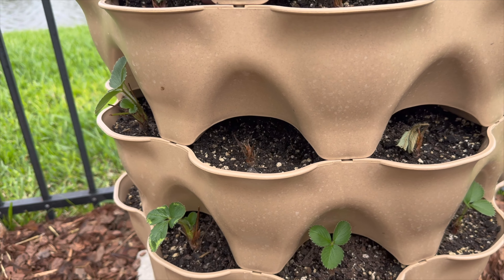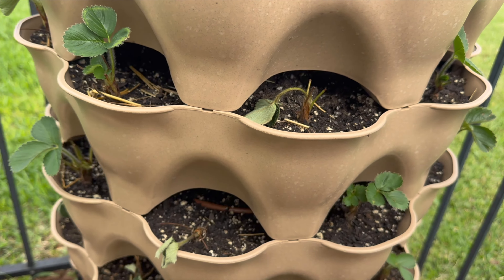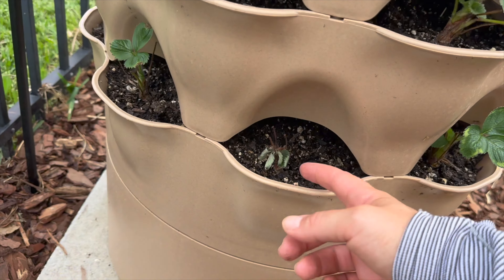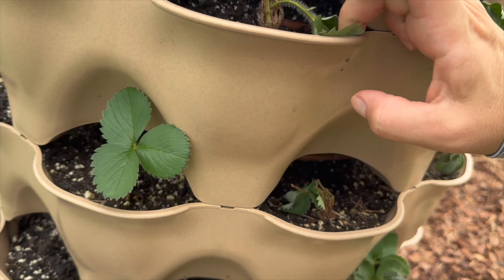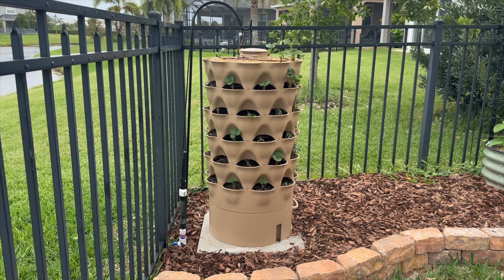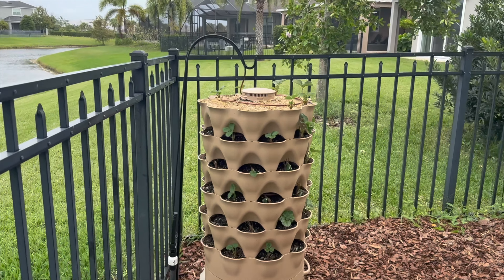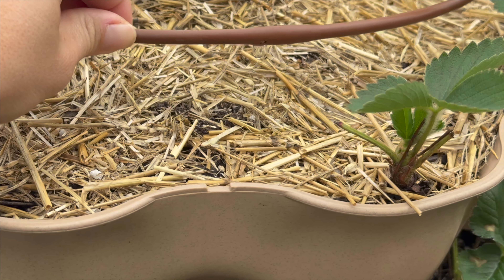These ones on the top seem to be doing fairly well, but let's look at some of the ones that are not doing so hot. This one — I'm not really sure what's going on there, it's probably dying, the crown looks pretty brown. Same with this one, it looks pretty dead. Counting them up: that looks like about 12 strawberry plants that didn't take out of 40 that I planted. So it's really probably closer to about a 30 percent loss, but that's okay — I'm confident I'm going to get some runners out of these and be able to fill up those pockets again. I think it's time to turn the system on and see how it works.